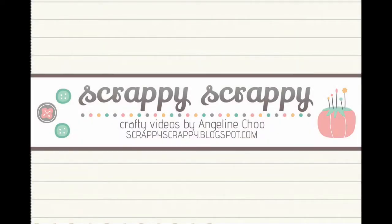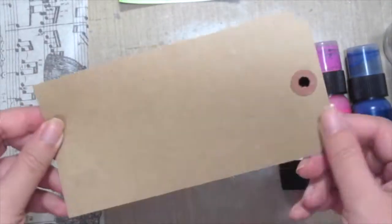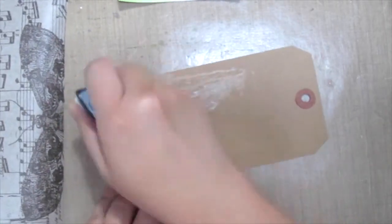Hi, it's Angeline here. Welcome back to another quick tip with Unity Stem. Today I'm gonna do a distressed tissue tag. I've got this brown tag from Unity and this collage glue stick from Ranger, and I'm gonna apply it generously onto my tag.